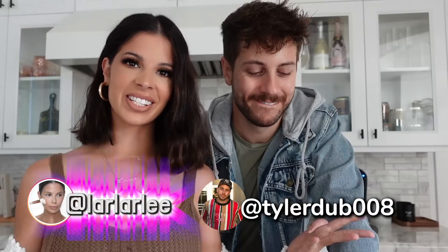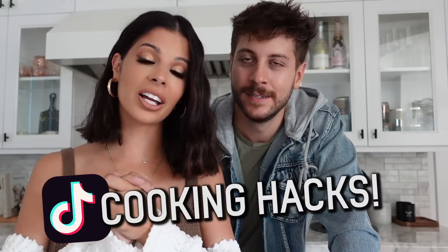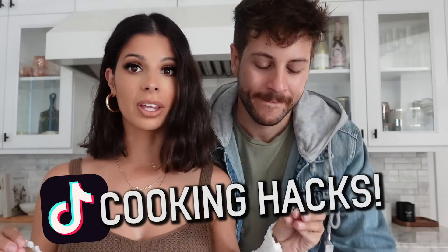Hey guys, what's up? Welcome to my channel. Today's video is going to be me and Ty trying TikTok cooking hacks specifically. Now before we tried like some recipes, but this time we're gonna try some hacks. I mean they kind of go hand in hand. You know she brings me in for the cooking. That's what I'm here for.